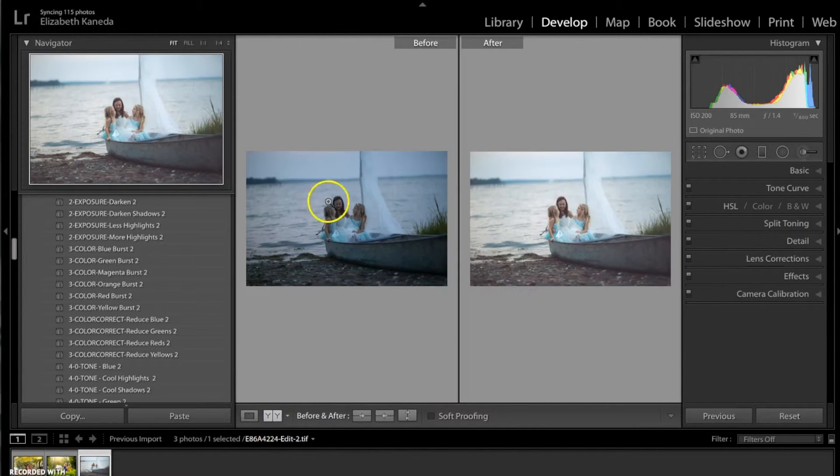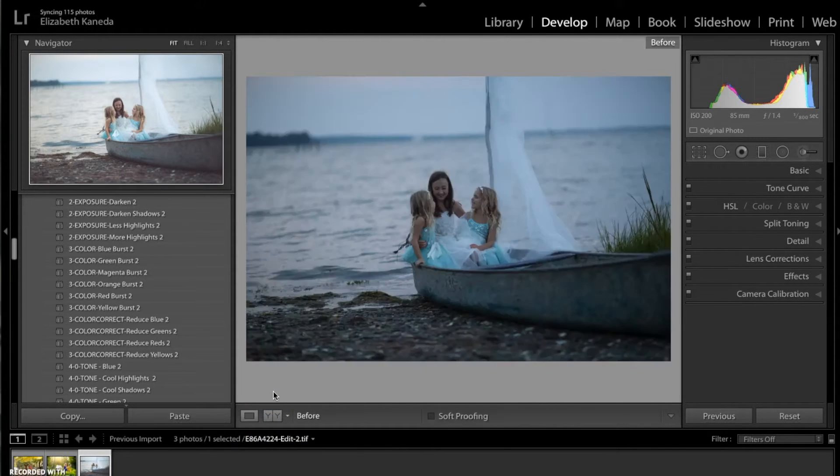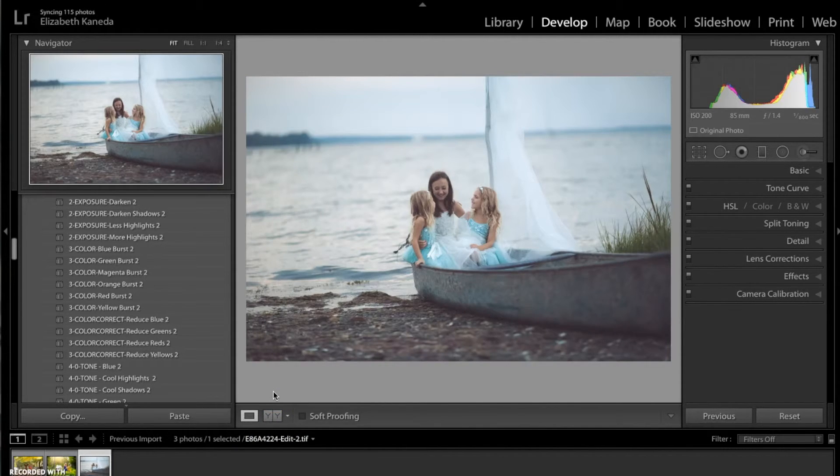Here's the before and after. As you can see we've added a lot of light back into the photograph. We've kept those nice blue tones but also added a little bit of a warmer, retro vintage feel to it.